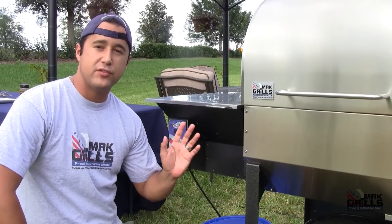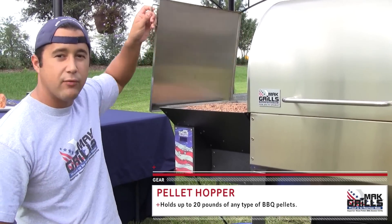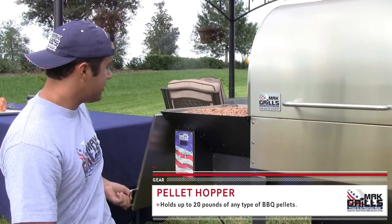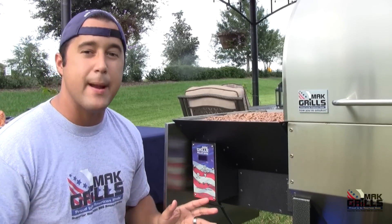On the left-hand side of your Two-Star General is your pellet hopper. This holds 20 pounds of whatever pellet you choose. The lid folds flush against the side here to make it easy for you. So we want to change out this hickory in a matter of seconds.